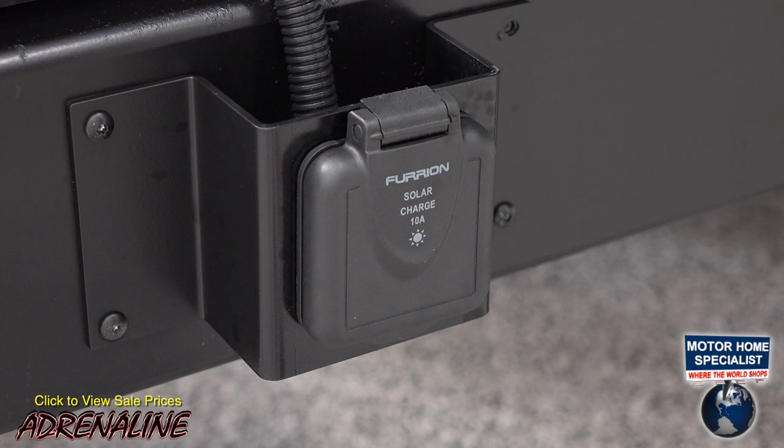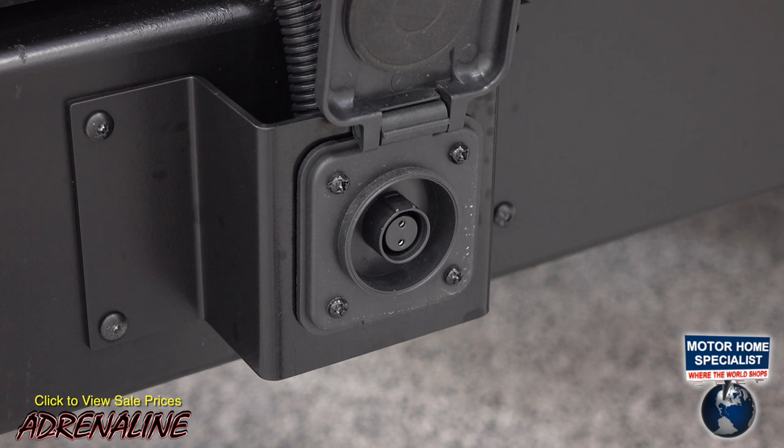On this side over here you've got a Furion solar plug for a Furion solar panel. It is a 10-amp, directly wired to your battery to keep your battery charged.